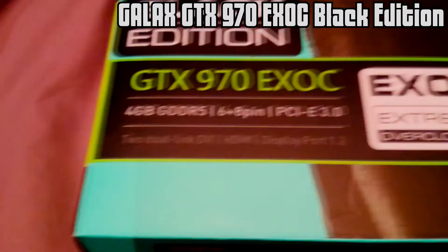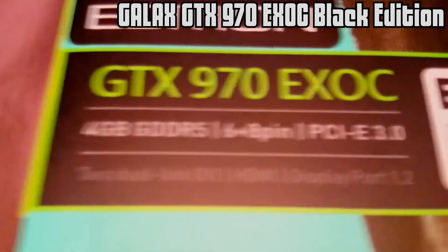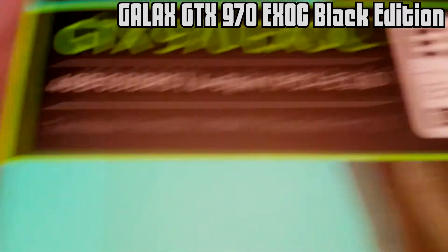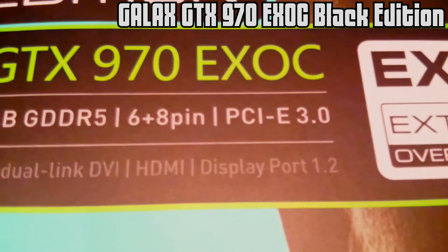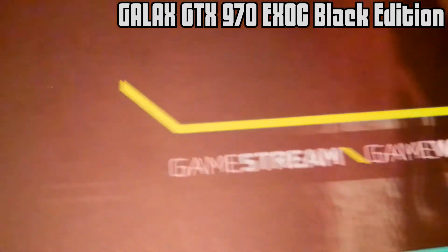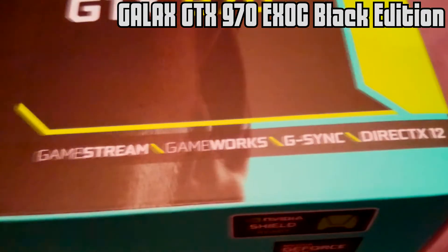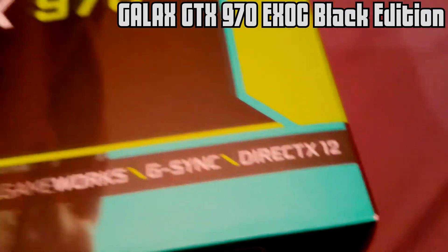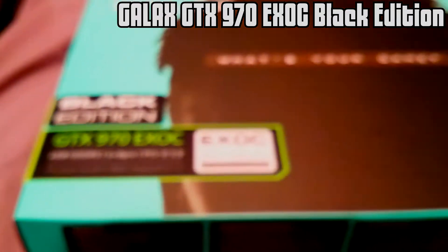...the GALAX GTX 970 EXOC edition. It's got 4GB of memory, 6 and 8 pin adapter, PCIe 3, comes with dual DVI, HDMI and DisplayPort. What it does feature is GameStream, GameWorks, G-Sync if you have a G-Sync monitor, and importantly DirectX 12 is coming out, most likely when Windows 10 is coming out.